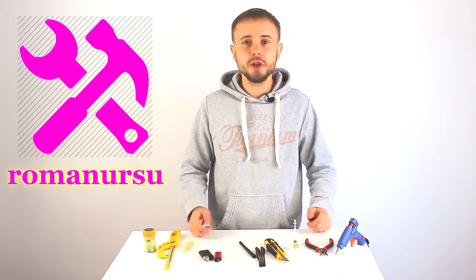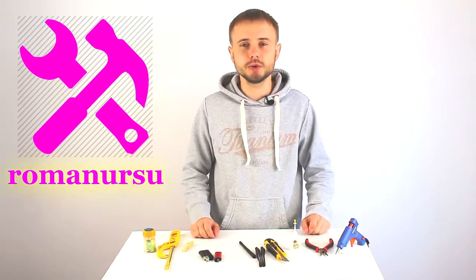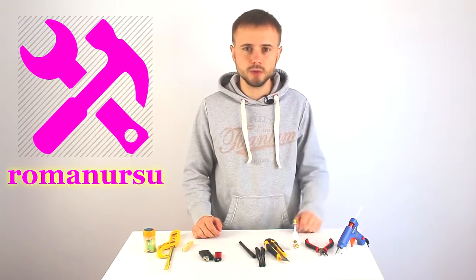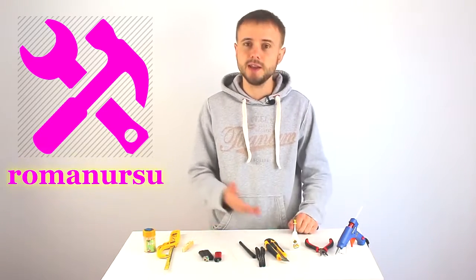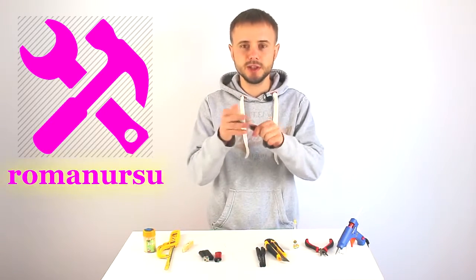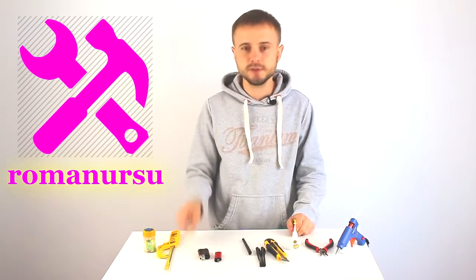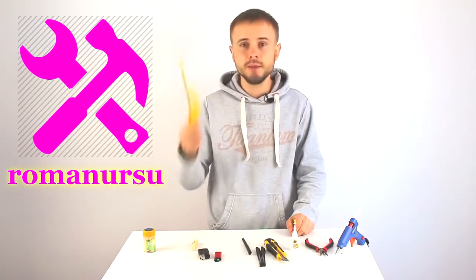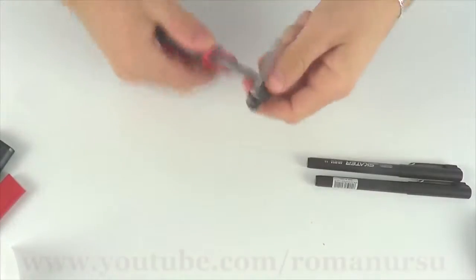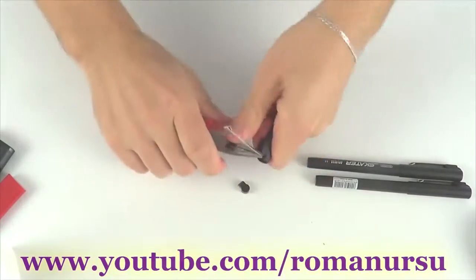Hello, my dear friends! In today's video I'd like to show you how to make a mini crossbow using three pens. In order to make a mini crossbow we need a glue gun, pliers or nippers, some glue, a stationary knife, three pens with metal clips, a piece of thread, two lighters (one working and one for spare parts), one egg, a mini hacksaw, and some toothpicks.